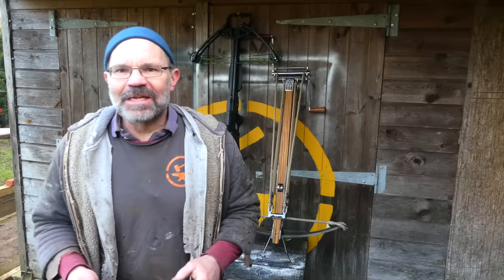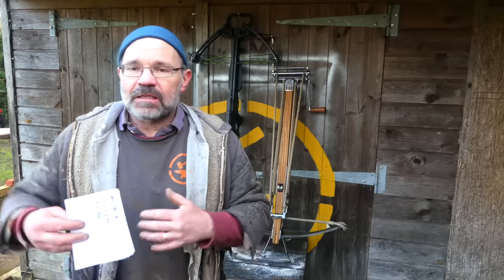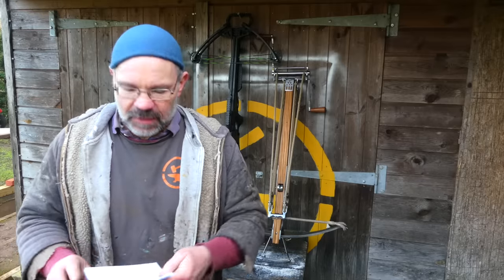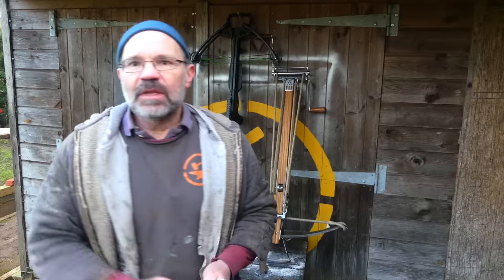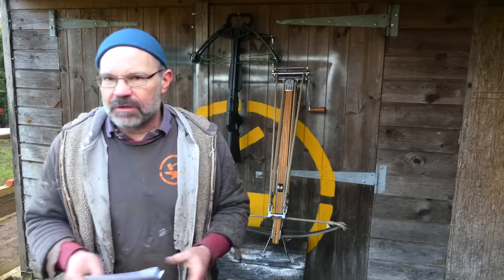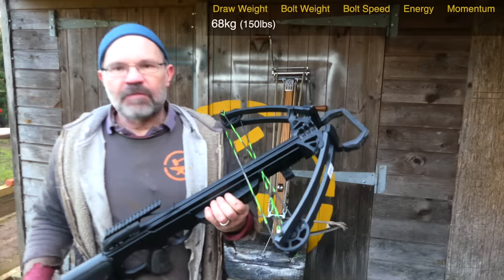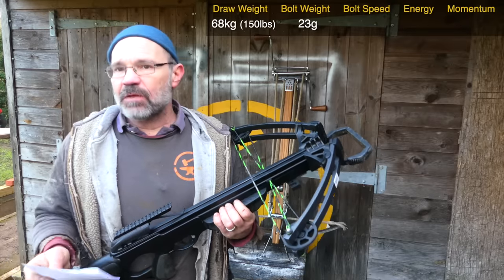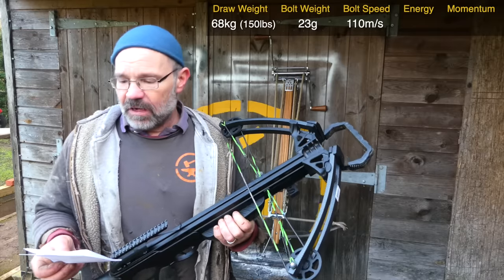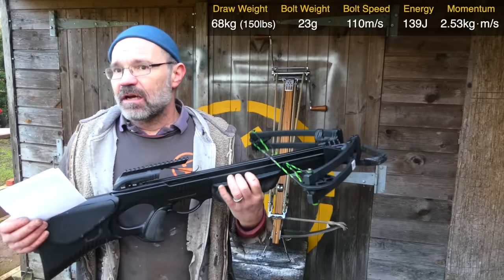I'm back from the range now and I've done some calculations. I've taken the bolt speeds and done the numbers to get energy and momentum, because the two are important but they're different. Here's my little table — it'll also be in the notes in both imperial and metric. Starting with our modern bow: 150 pounds draw weight, delivering our 23-gram bolt at 110 meters per second. That's pretty fast. 139 joules of energy, 2.53 of momentum.